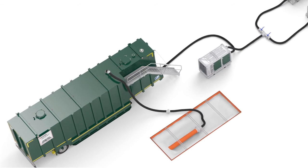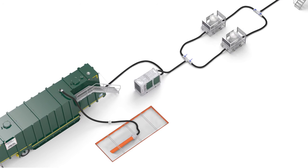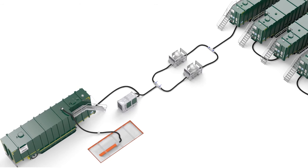The 8-bag filter can handle higher flows and can be used during pipeline cleaning. It removes rust from flushing water so the water can be reused again.